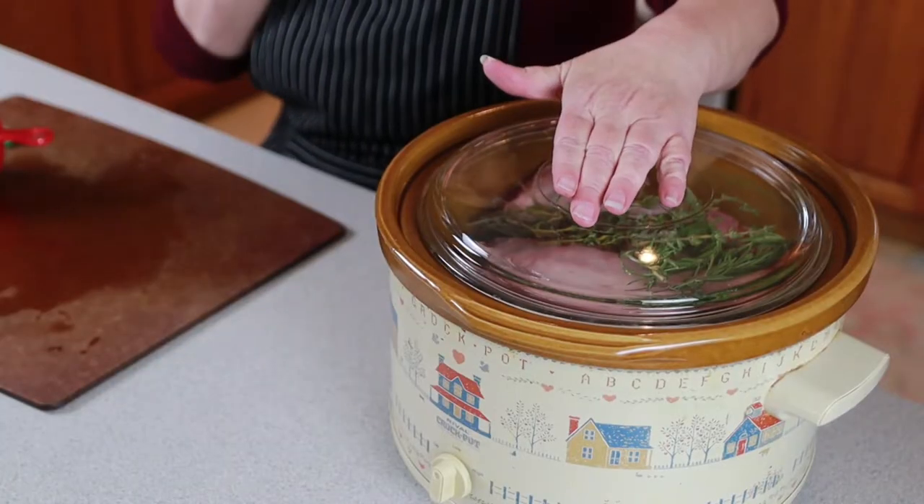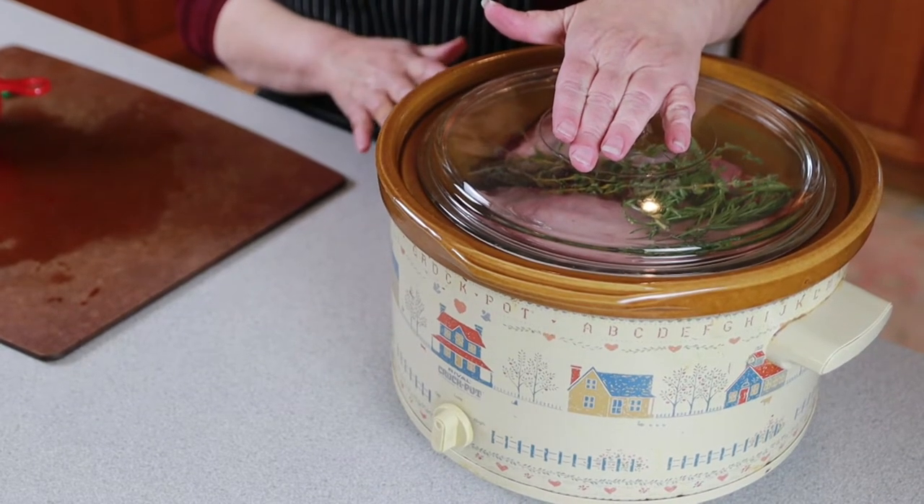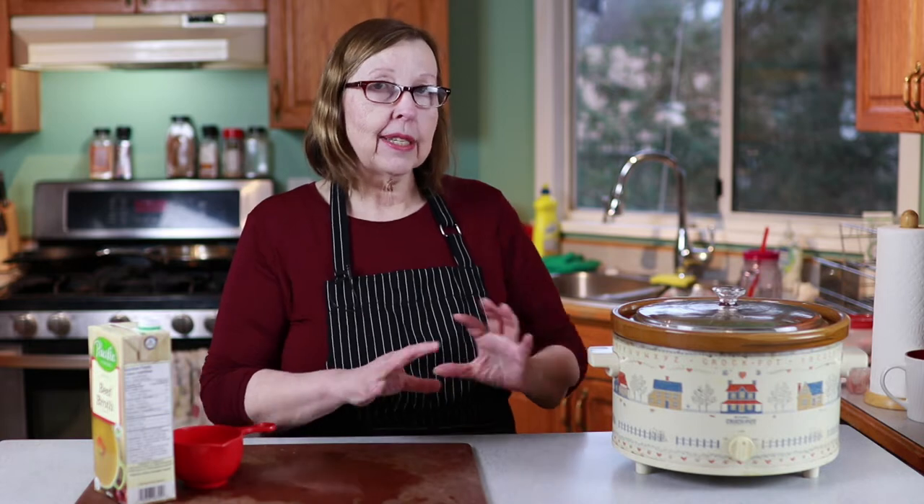This crock pot is definitely from the 80s, but it never lets me down! The process is: it cooks until super tender, which I'm estimating will be 8 to 10 hours. Once it's where I want it, I'll put it in a roasting pan and roast it at high heat just to brown and crust it up nicely. While it's in the oven doing that, I'll make a lamb gravy — so stay tuned.